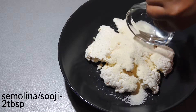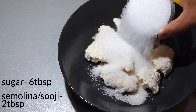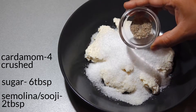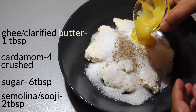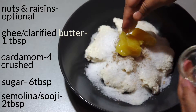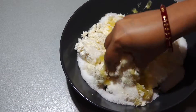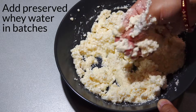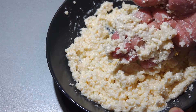Now add 2 tablespoons of semolina, 6 tablespoons of sugar, 4 finely crushed cardamom, and 1 tablespoon of ghee or clarified butter. That's it — you can add nuts and raisins too, but I like it without them. Mix all the ingredients nicely, adding some whey water in between. The texture of the batter should be grainy.